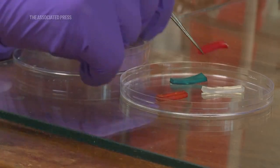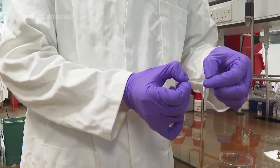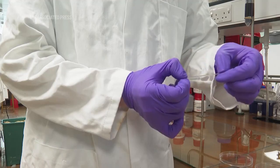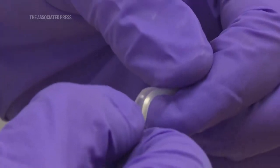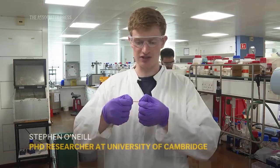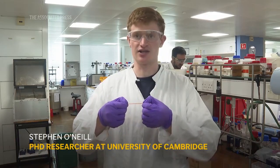This is an example of one of the pieces of gel that we use to make up the battery, and as you can see it's very soft and stretchable, just like jelly really. With about five of these stuck together, we can then make the hydrogel power source.